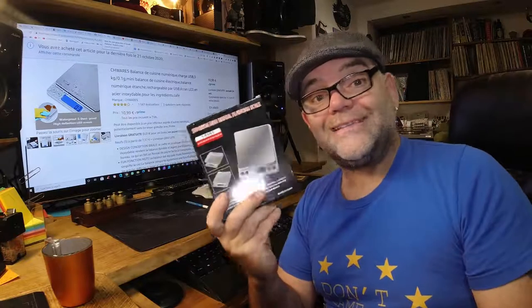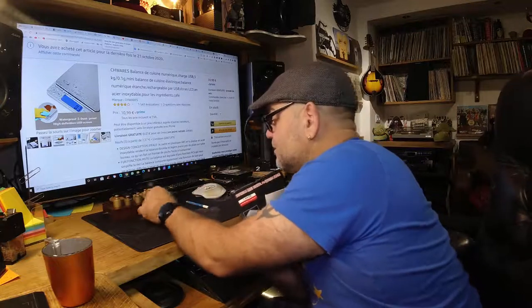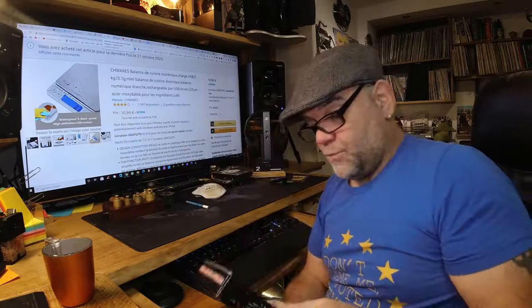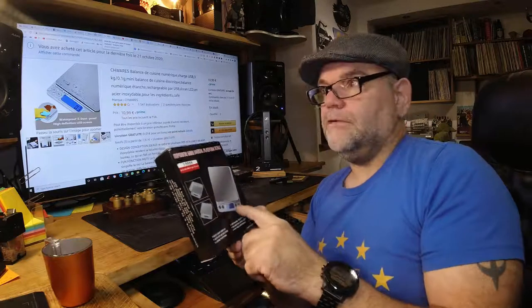We're going to do this little unboxing and then we're going to do a little test of it and see how good it is. I've got my weights here - these should be pre-calibrated weights. I can see they've got little calibration marks on them. And then we're going to have a look at the different types of weights that this can actually weigh.